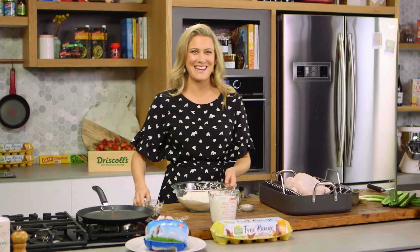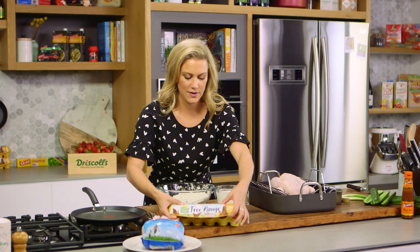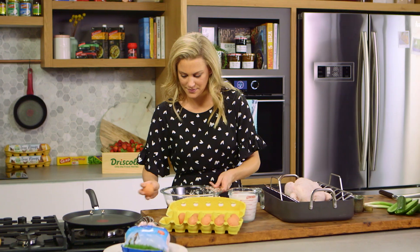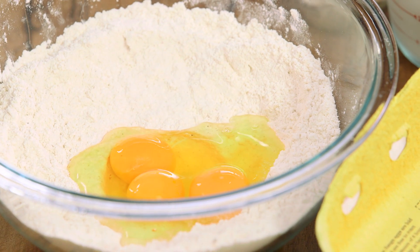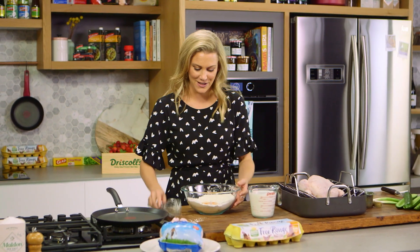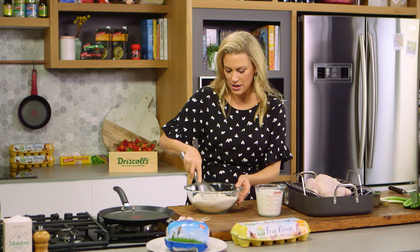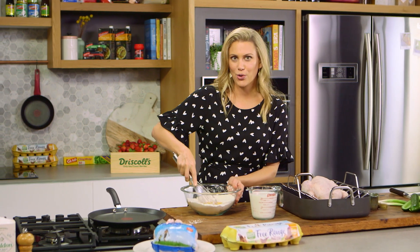In these crepes we need a generous pinch of salt. Mix that up and make a well in the center. We can start adding the eggs — I need three whole eggs for this recipe. Don't get me wrong, this recipe is fantastic with classic duck, but because chicken is so readily available it means you can make this recipe more often. Just break up the eggs, gathering very slowly the sides of the flour — this ensures that we don't get any lumps in our batter.